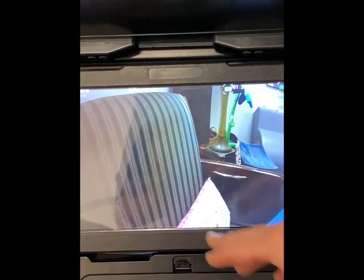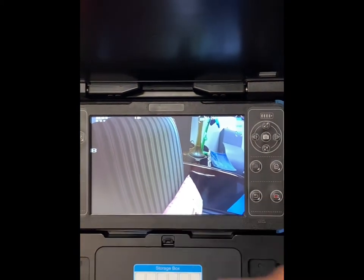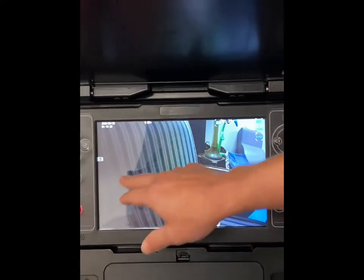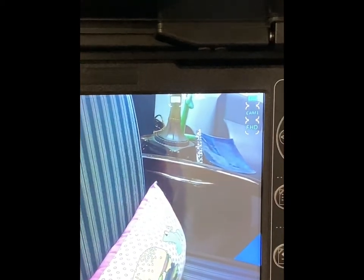It's going to let you know once you've got your storage inserted. I've already got an SD card in here. It's going to have a built-in foot counter, and you can switch that from meters to feet very simply with the touch of a button. Everything is very simple to operate.